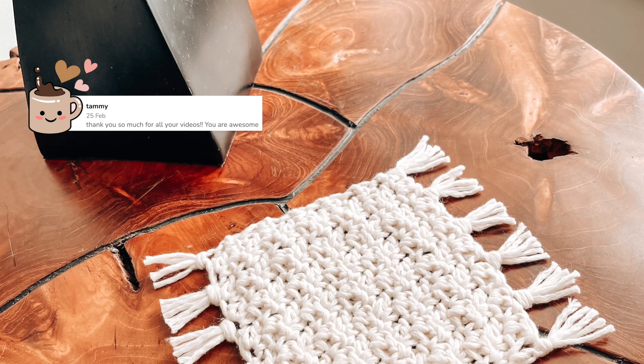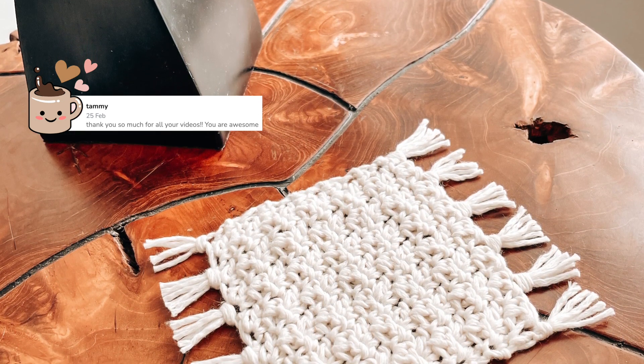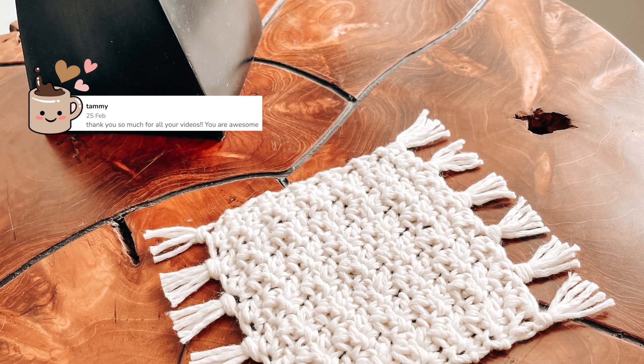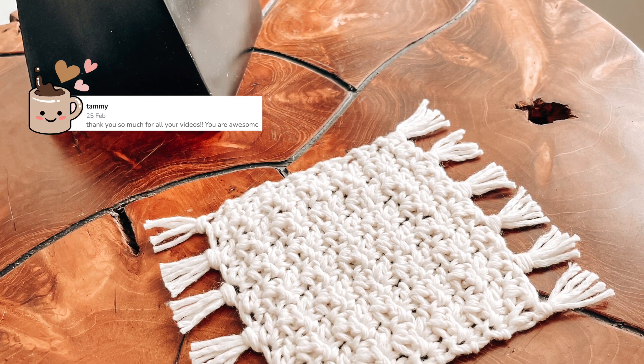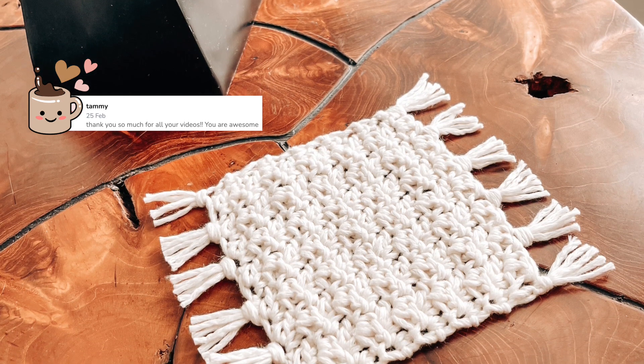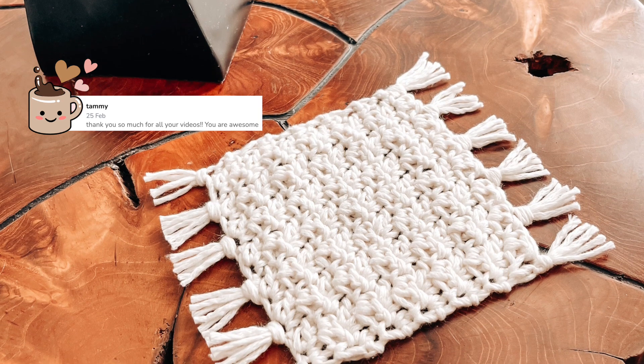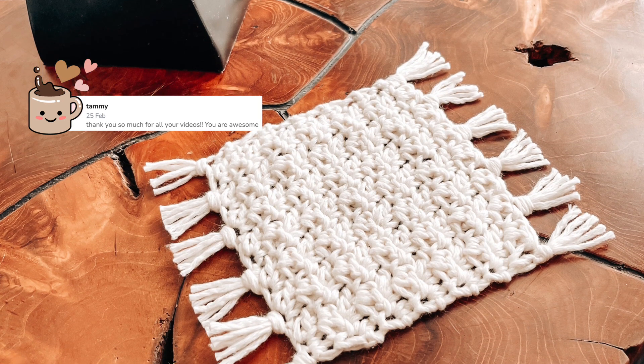Before getting into the video, I want to give a shout out to my very first cup of coffee donation ever. When donating, Tammy said 'Thank you so much for all your videos, you are awesome.' Thank you so much Tammy, this means the world to me. If you want to support my channel, consider buying me a coffee — the link is in the description box.